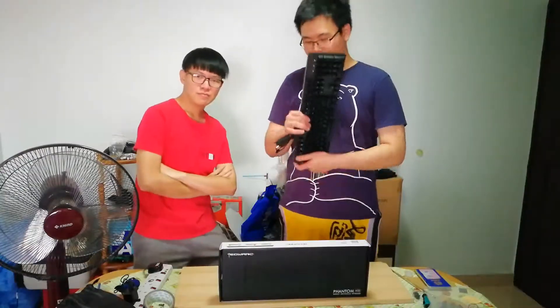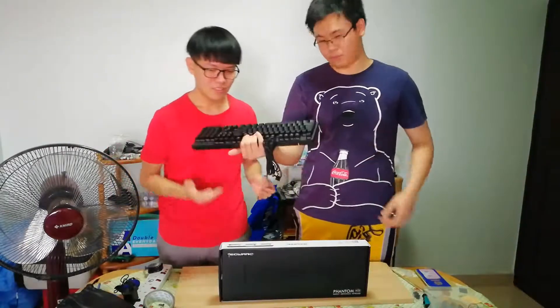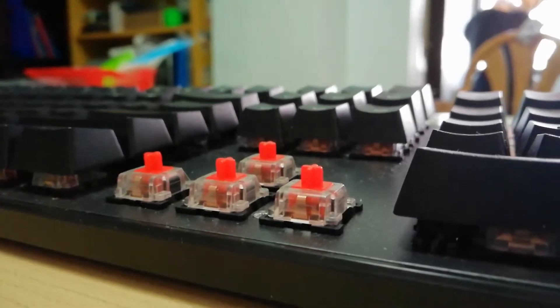So today we'll be talking about this keyboard over here. You own this keyboard, so you know more about this — go on. The Techware Phantom RGB I'm using here has Otemu Red switches.